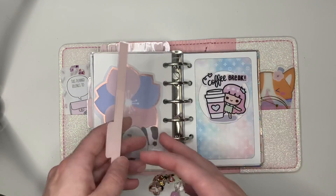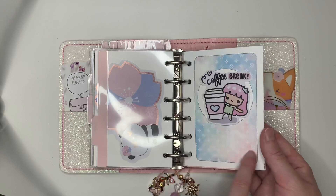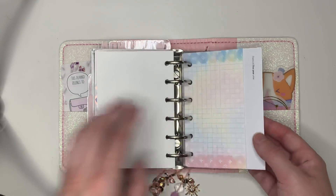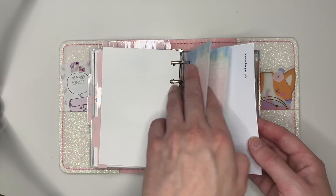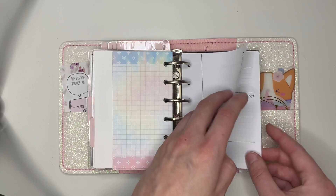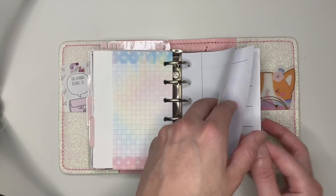Sticky note from Happy Scrappy — I love the way this looks. I love this watercolor tie-dye luxe — that's from Kina Prince. I just have some of these little skinnies in here. And this is the financial five-year plan.